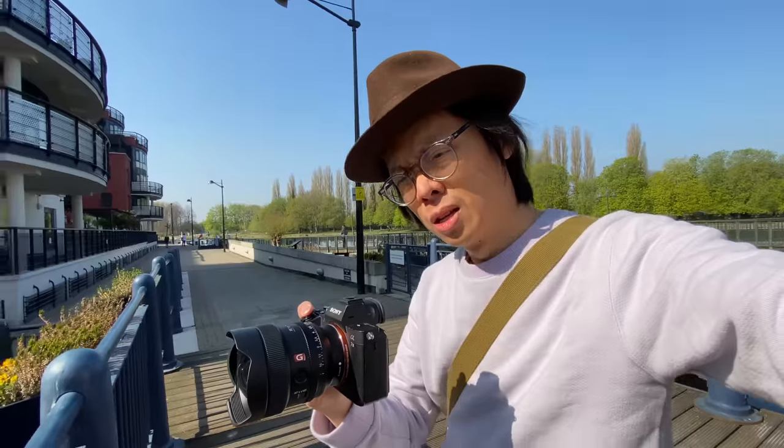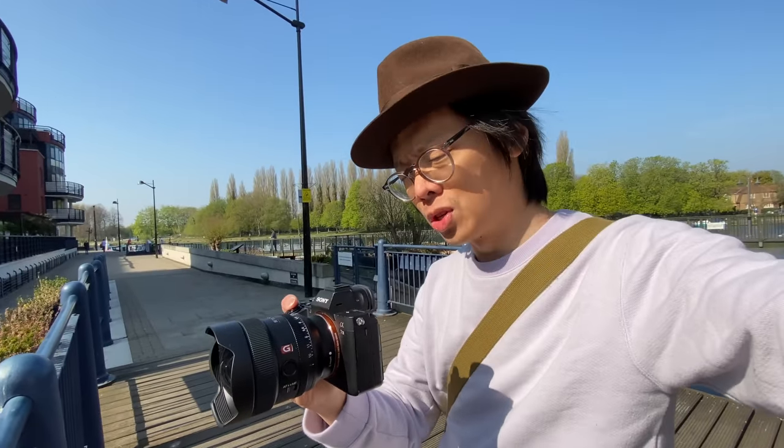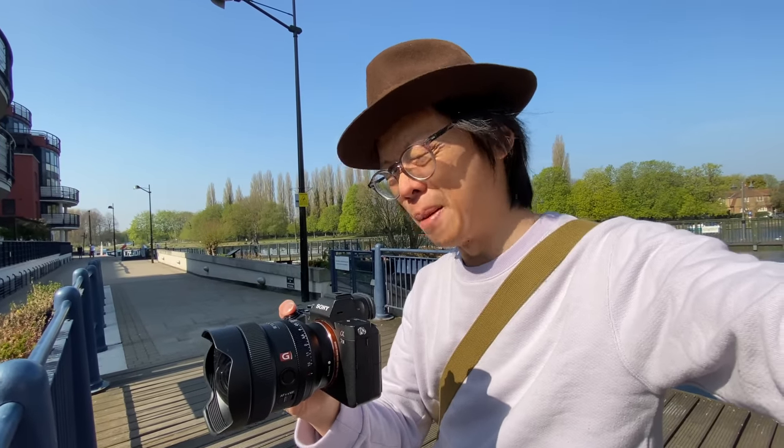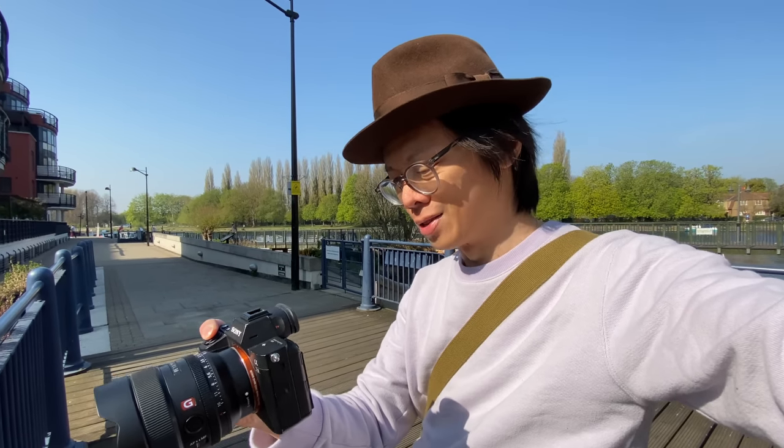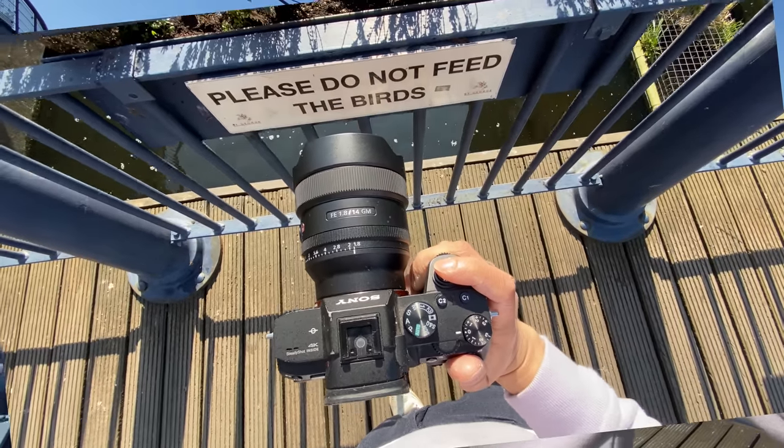You could compare this to the Sigma 14mm, which is massive, but that is a DSLR lens so it's kind of unfair to compare them. And the smaller size of this Sony is thanks to its mirrorless-optimized design.